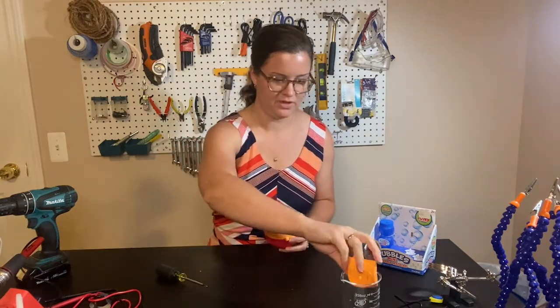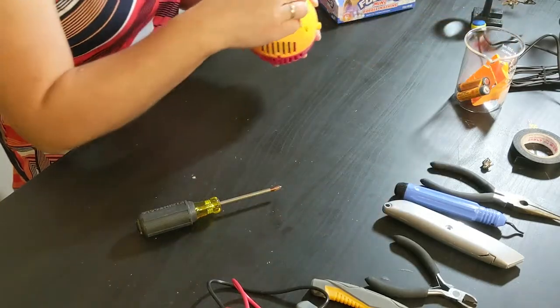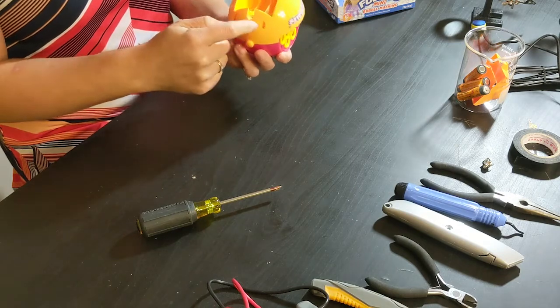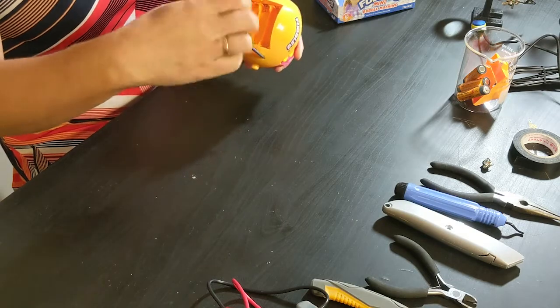I put everything in this cup so I don't lose it. Now there are four screws that I have to remove to open up the toy. My screwdriver just barely fits in there.